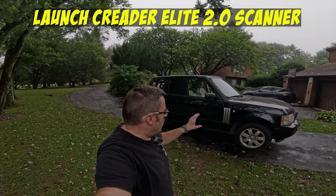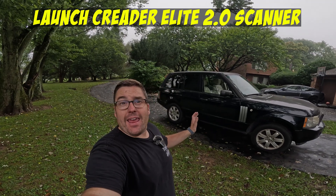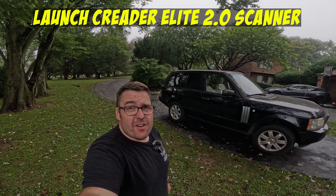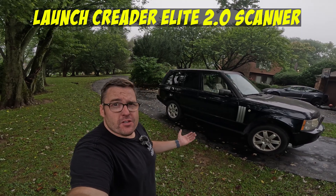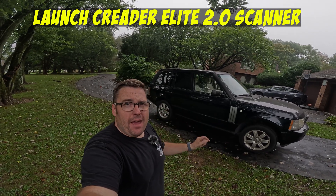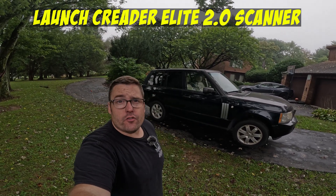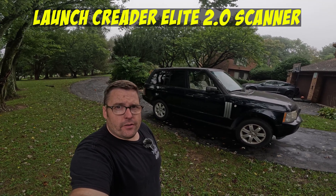Hey, it's Jason with Jams.net. I am here with my 2007 Land Rover Range Rover L322. This is the Buckingham Blue Land Rover, and I have not done what I plan to do on this truck in many months. I picked this up almost a year ago, and it was supposed to be a project to get back on the road, but all the other projects kind of took precedence. It is now going to be the truck I start working on this fall. I need to know what codes are popping up, and I'm going to walk you through the new Launch Reader that I'm going to test on this 2007 Land Rover Range Rover L322. Let's go.